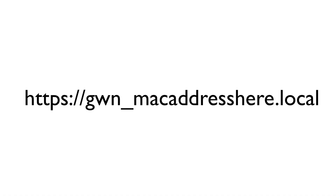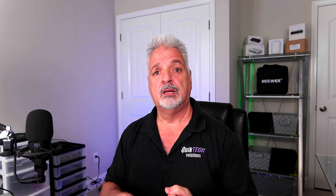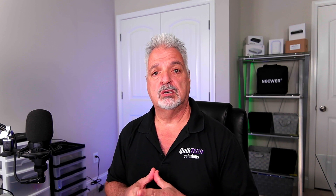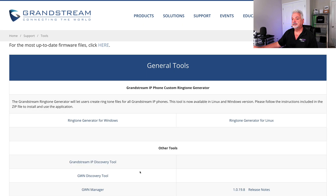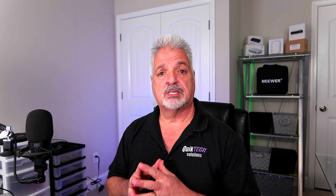The format for accessing via MAC address would be: HTTPS://GWN_[MAC address].local. I'm going to use that method because the GWN Discovery Tool is a PC-based program and I'm using a Mac in the studio. The ISP router here is an all-in-one that I don't have admin privileges to, so the MAC address method is my only option. But let me show you real quick where to get the GWN Discovery Tool if you are using a PC. Go to grandstream.com, click the support tab, come down and click on tools, and you can see the GWN Discovery Tool link to download it to your local hard drive.